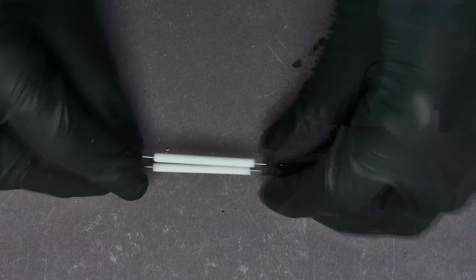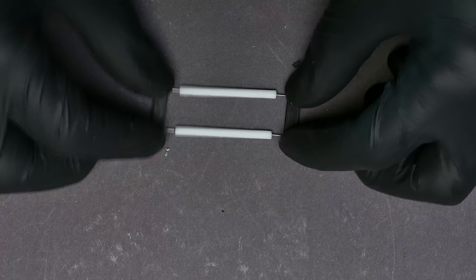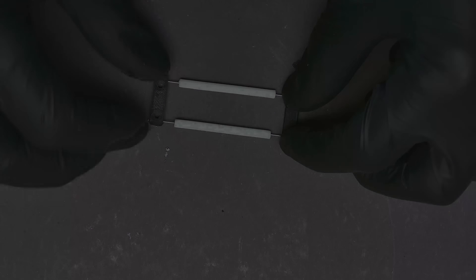With the wire flexure unit finished, the rest of the mechanism can be assembled. The process is quite self-explanatory.